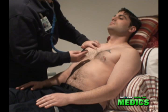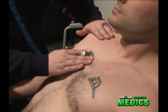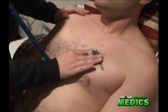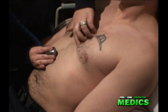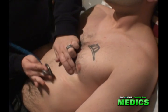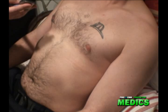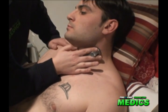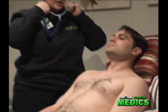I also check the valves: aortic, pulmonic, tricuspid, and mitral. I also check his carotid pulse for bruit. And that concludes my cardiac assessment.